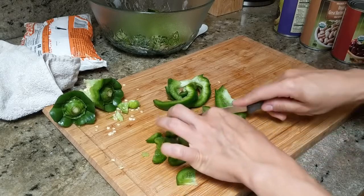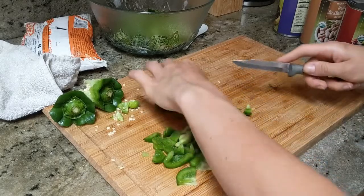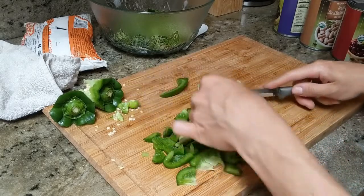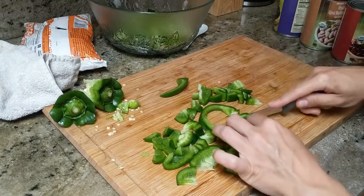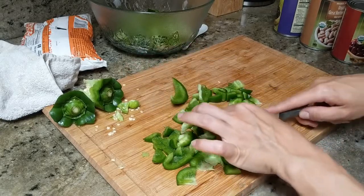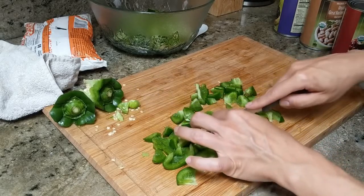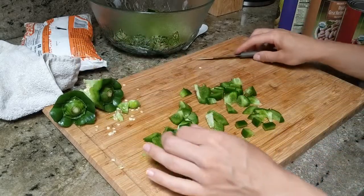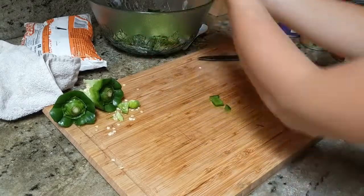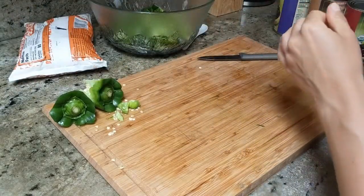One interesting fact that I learned is that green peppers are just premature, different color peppers. So all green peppers eventually turn into a different color — red, or yellow, or another color. But I like green peppers because they have a little bit of a slight bitter taste. Now just placing all the peppers into the glass bowl.